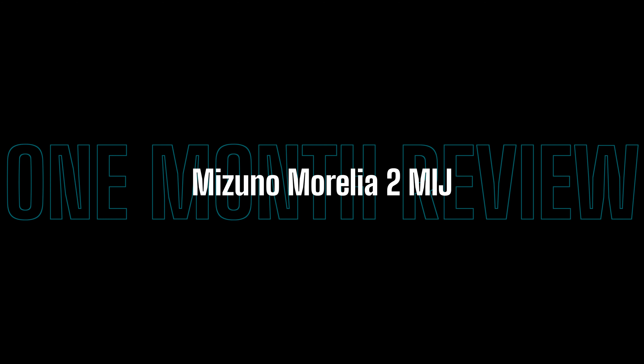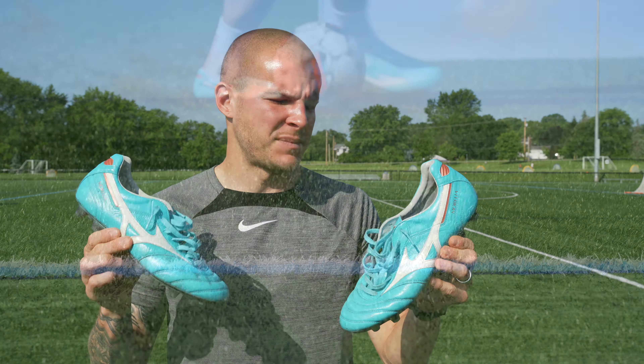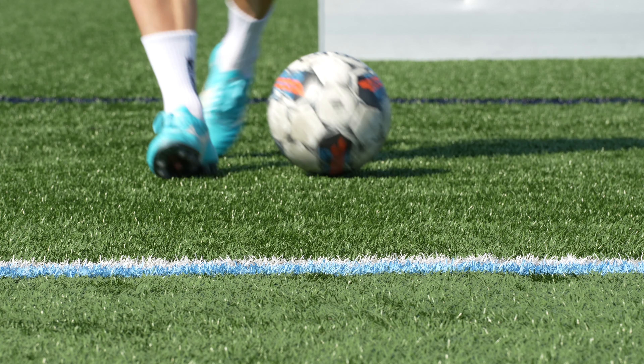What's going on fam? Welcome back to the channel. This is the one month review of the Mizuno Morelia 2 Made in Japan — one of the most incredible football boots on the market. In today's video I want to tell you all of the aspects of this boot that make it possibly the best leather football boot on the market as well as the most comfortable.